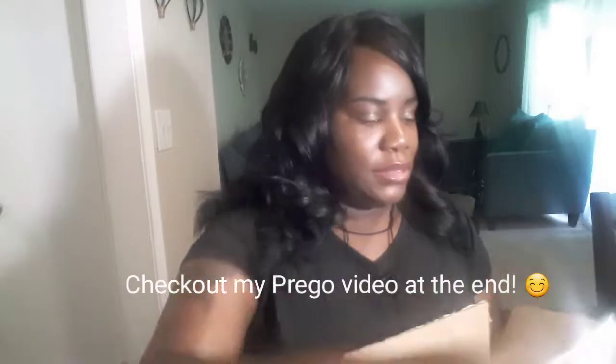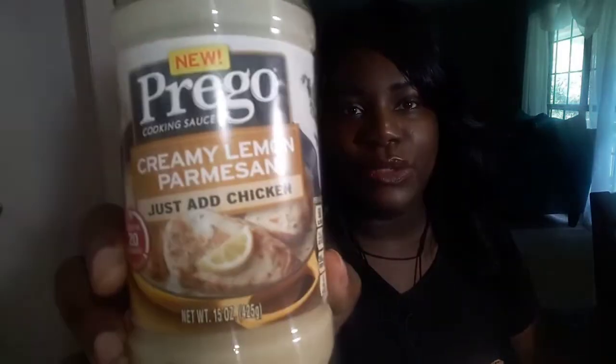The next is from BuzzAgent. If you follow my Instagram page, you'll see I did a quick video where I talked about this new product on the market — it's the Prego cooking sauce. Specifically, the Creamy Lemon Parmesan, which is what I received in the package. They also sent me five extra coupons to share with friends and family. I also redeemed another one — the tomato and fresh ricotta — because it looks really good.